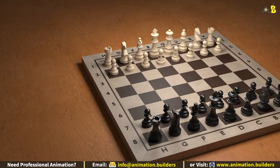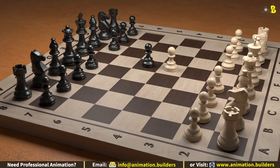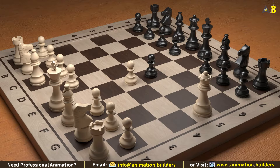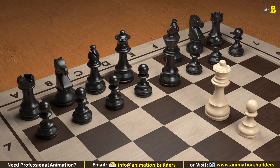Hey there chess friends, welcome back to Animation Builders! Today I've got a super cool trick to share with you — how to checkmate your opponent in just three moves. Yes, you heard that right! So grab your chessboard and let's dive in.